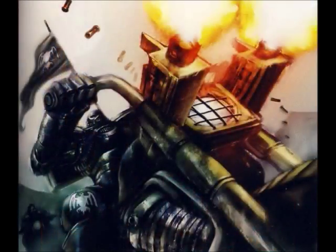Next up I want to talk about the Locator Beacon. These are portable signaling devices which include Teleport Homers in their makeup. They also have broad spectrum communications and geopositional tracking. They're frequently carried by Space Marine bike squads and are placed behind enemy lines in order to enable covert strikes into the enemy's positions, disabling enemies quickly and cleanly.